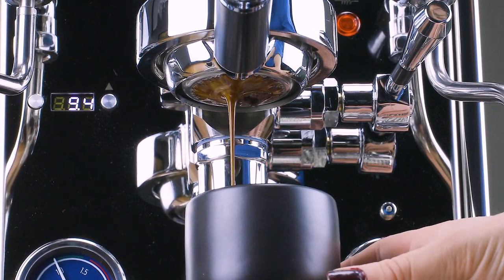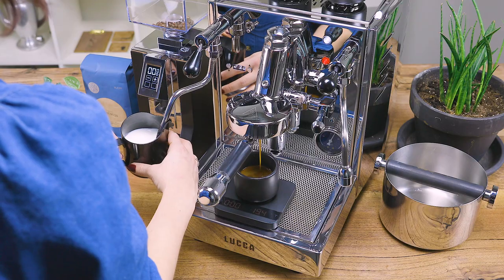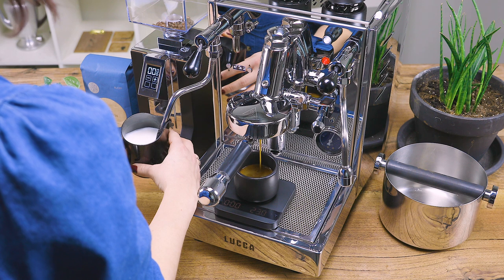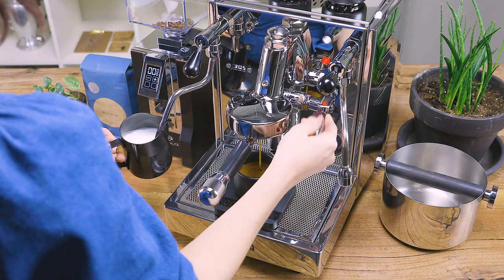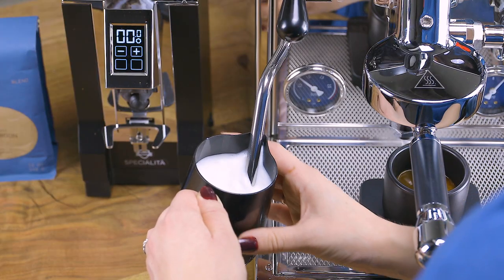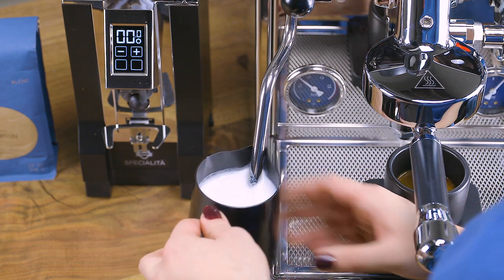With just the flip of the brew lever, the timer will automatically start timing your shots. Easily reaching 1.5 bar steam pressure, you can certainly brush up on your latte art to impress your family and friends. Simply lock the joystick into place for instant on and off steam action, and the insulated steam wand will get to work.